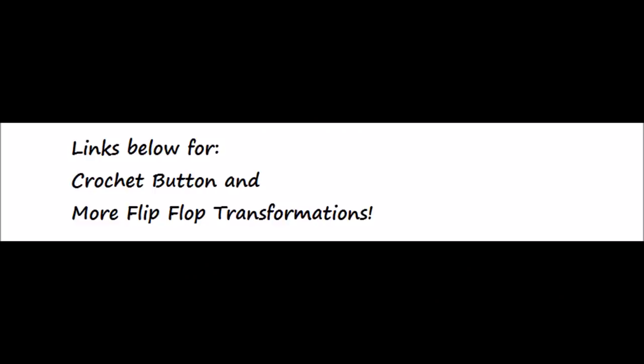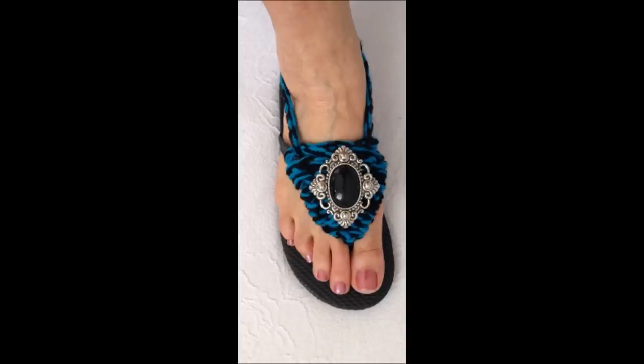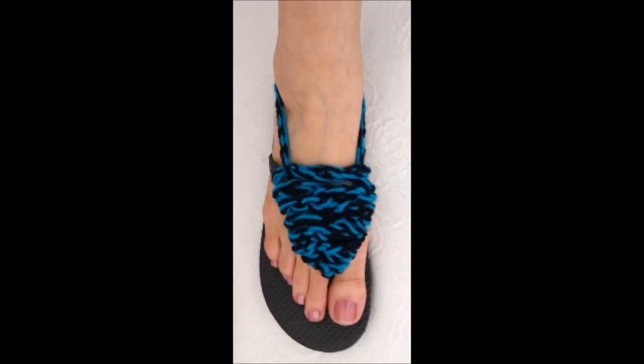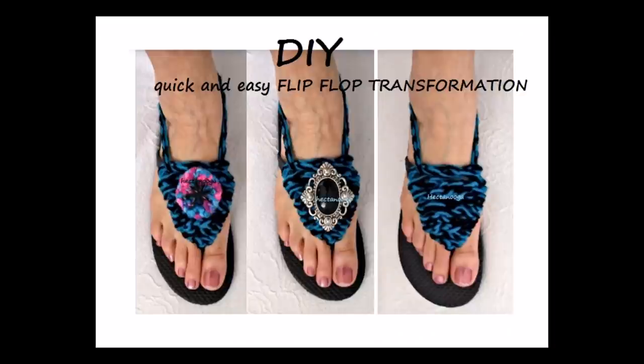And then you can sew on a button or add a crochet button. I put the link below for how to crochet a button, or you could just wear them plain. So I hope you enjoyed this video. Thanks for watching. Bye for now.